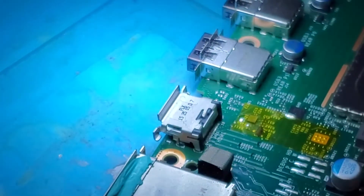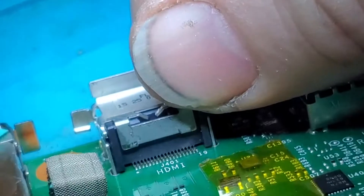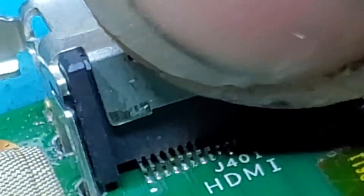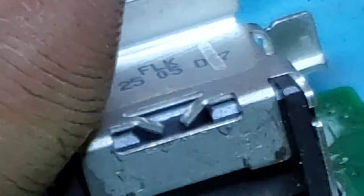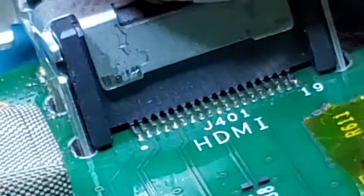There we go — look at that, she pops right on. Let's check out the alignment here. There we go, a little light on the subject so you can see better. The pins aren't perfectly in line, so I'm just going to shift it over just a little bit — look at that, perfect.